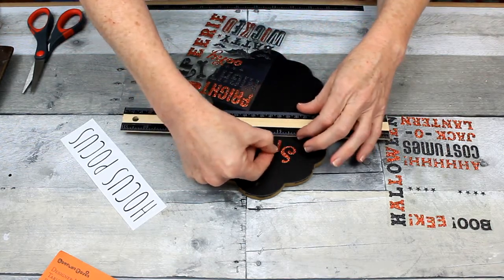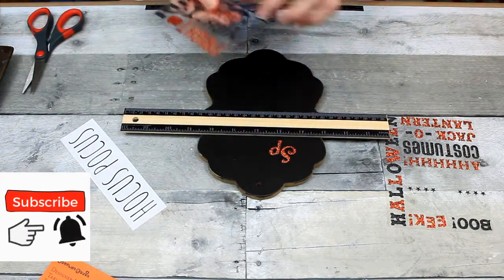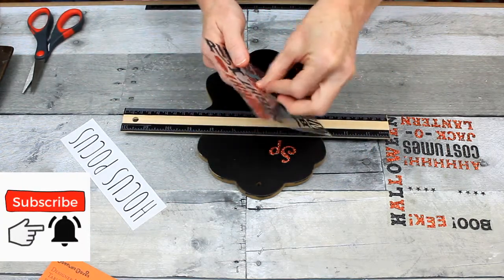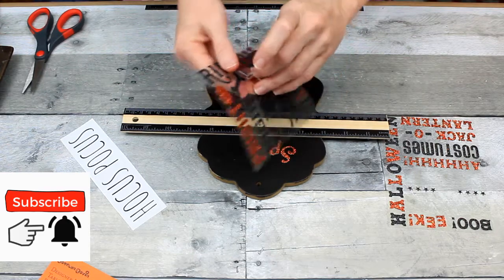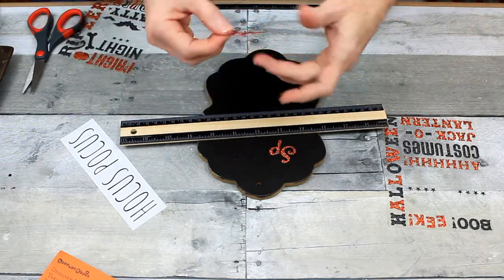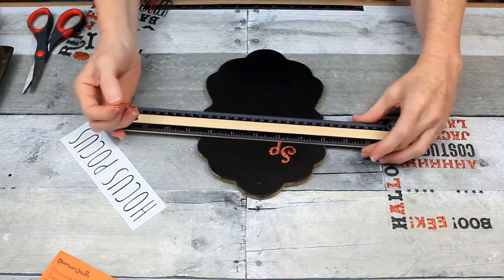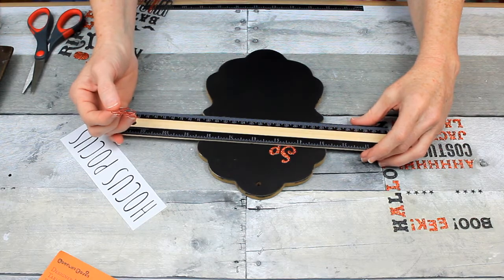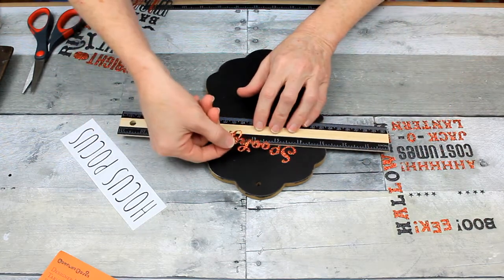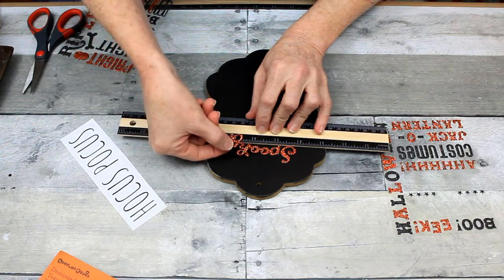I'm just going to use my ruler here to help me get a close to straight line and put out my word 'spooky' on here. It's not perfect, but nothing really is in crafting and that's okay. It makes it unique and personal.